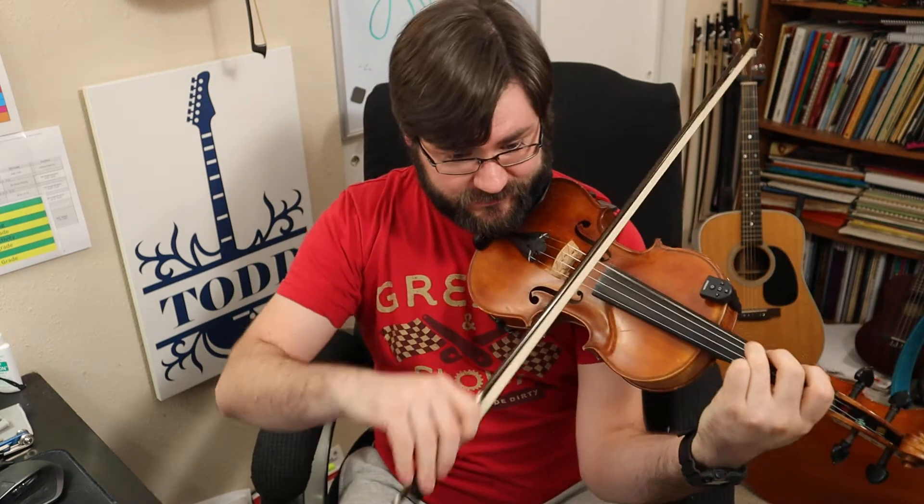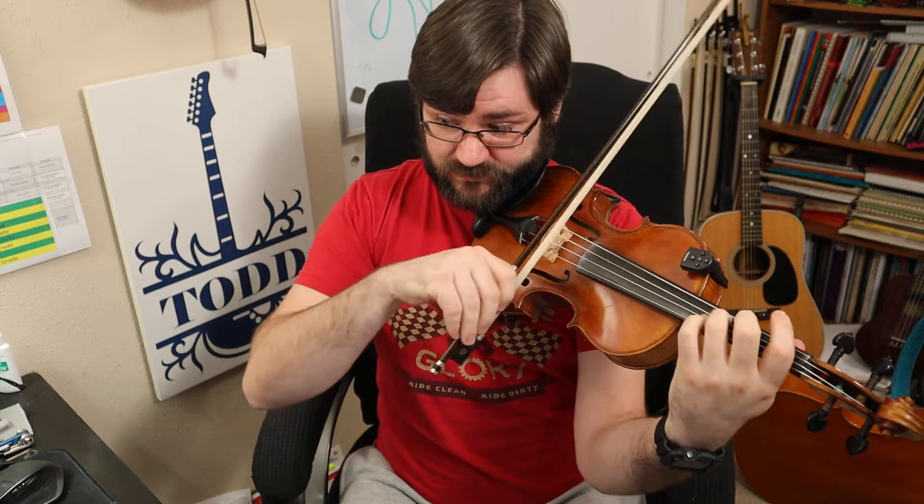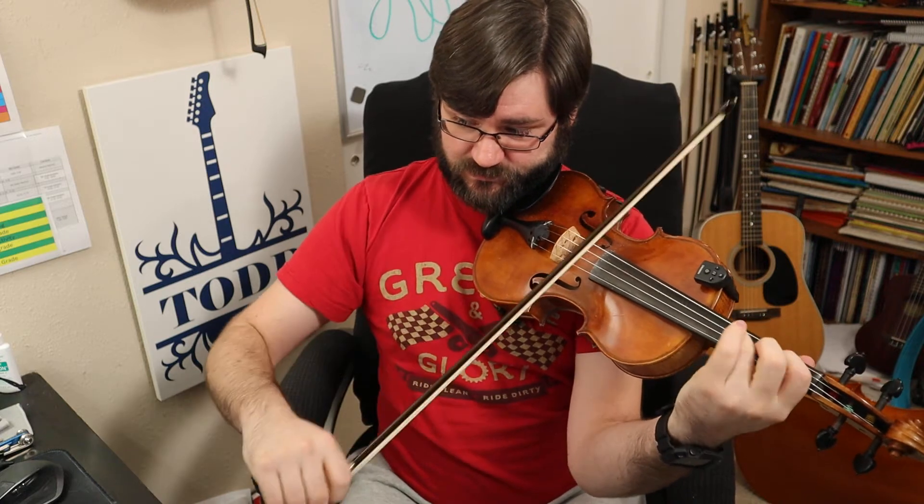And then on top of all of that, you also have these articulation issues. So you're starting out very lightly but forte. Measure one: eighth notes — one and two and three, four — and then those two staccato quarter notes.